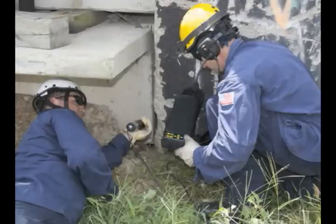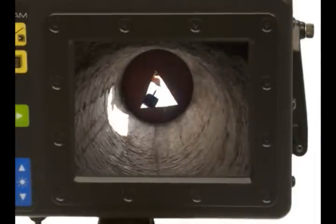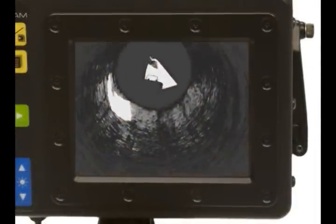Modular in design, the camera can be expanded or contracted depending on the situation. Using the environmental sleeve, the camera head is waterproof and detachable. The system is shipped with either a color camera or infrared camera.